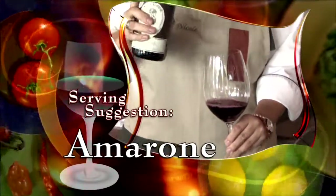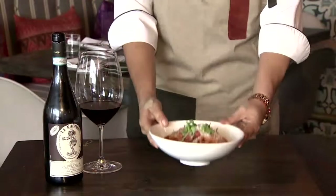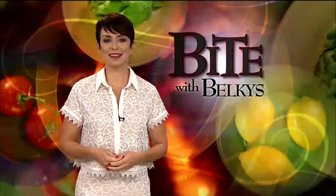With the Amatriciana, we like to serve an Amarone from Valpolicella. Welcome to Fooks. This is our Bucatini Amatriciana. Bon appétit!